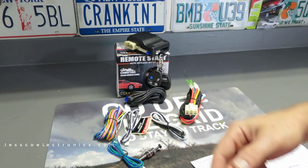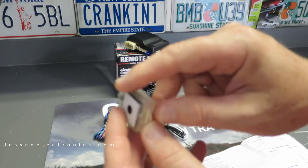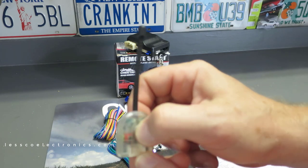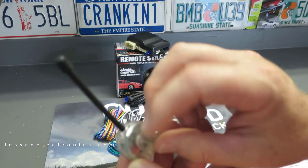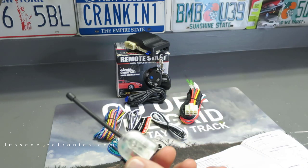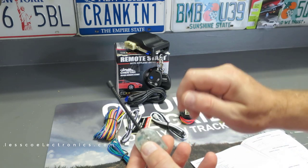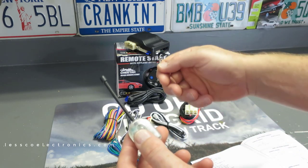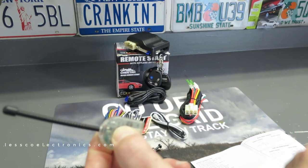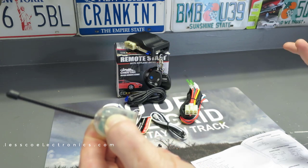This is pretty much the standard stuff. What's going to look most familiar is this right here — the antenna. This is the glass antenna, it's two-sided, typically found by your rearview mirror. In the middle is your programming slash valet switch with built-in LEDs. This is where you actually program and learn transmitters to one of these systems. To program a transmitter, you get in the vehicle, turn the key on-off-on-off-on within three seconds, then press and hold this button right here.